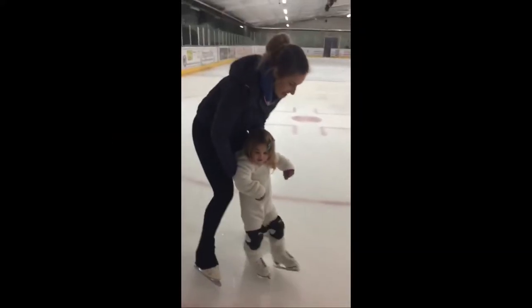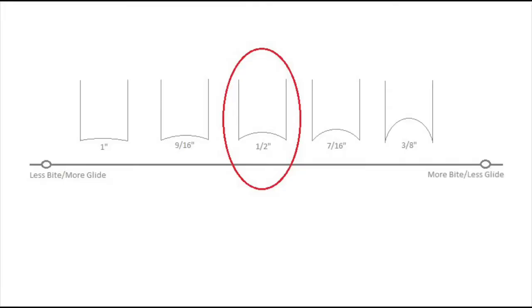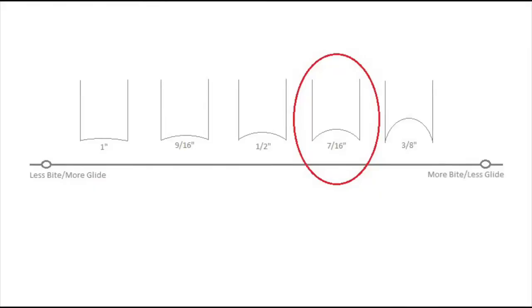Choosing the correct hollow when you are a beginner can be tricky when you have little knowledge or context of ice skating. A 9/16 or half inch hollow is a fantastic place to start if you are a beginner, as these hollows provide a great balance between grip and momentum.